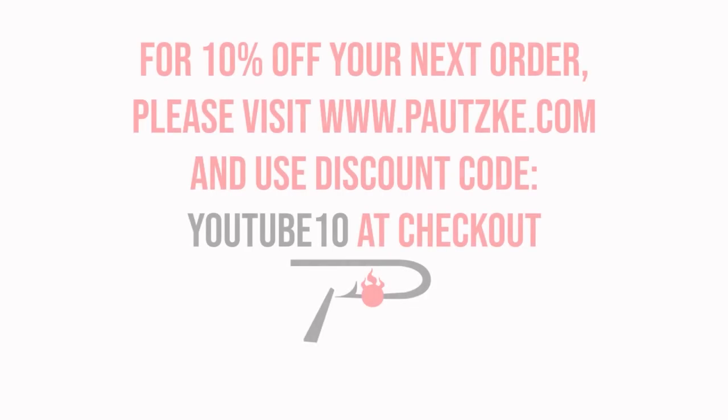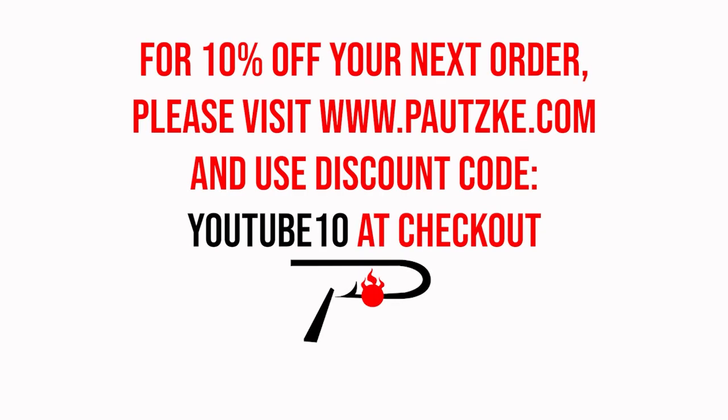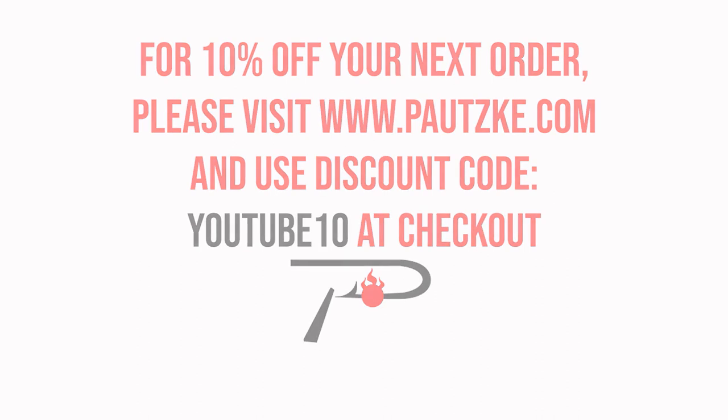Potski products are available at sporting goods stores near you. If you can't find the specific color or size that you want, make sure to go to Potski.com. And as a thank you for watching Potski Outdoors, we're going to show you a coupon code to be used for 10% off your next order.